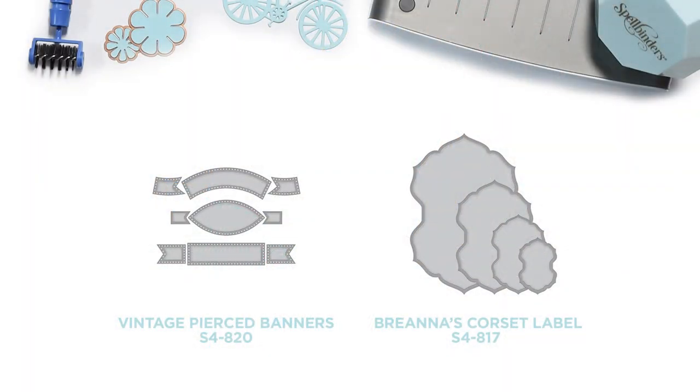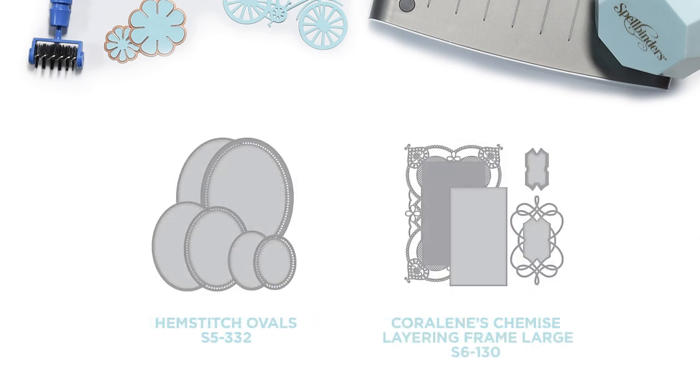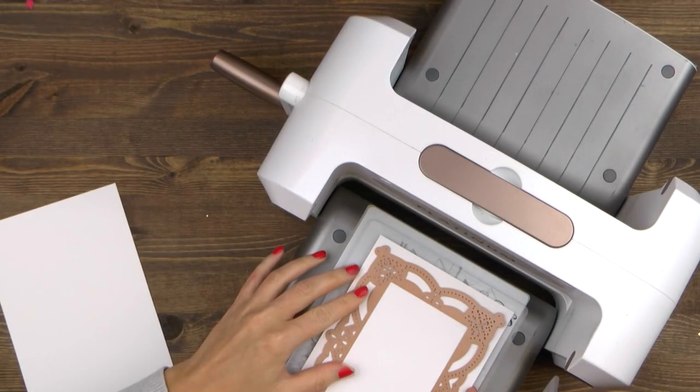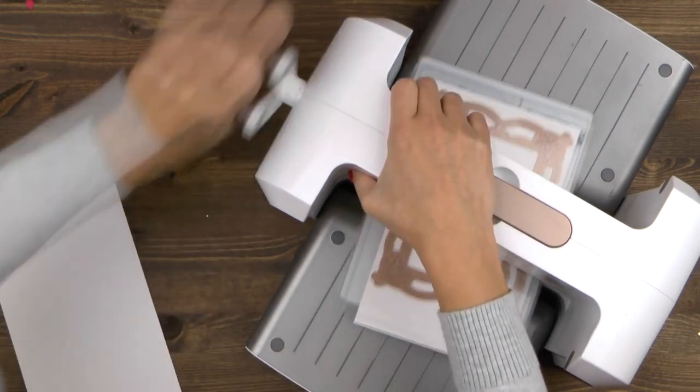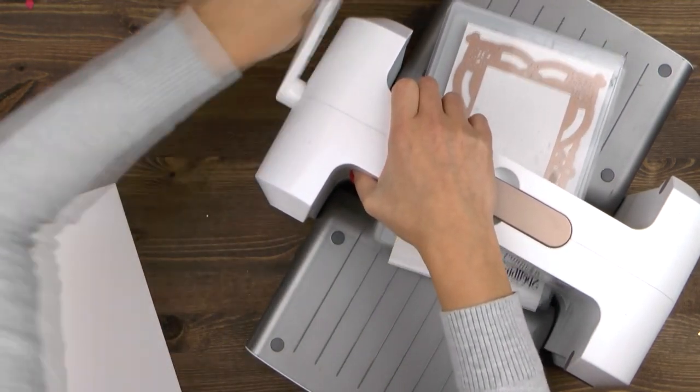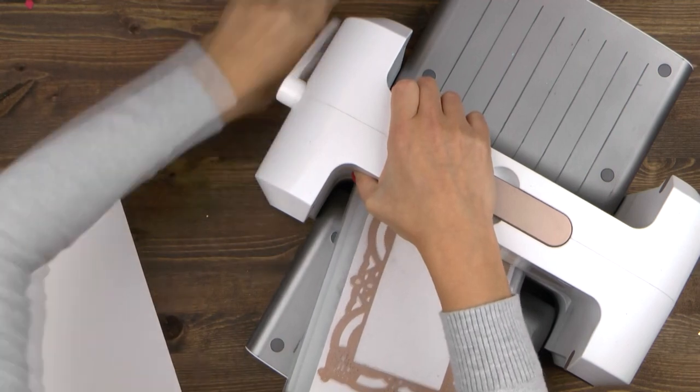I'm using the following dies to create this project. I'm going to start working on this card by die cutting all of the elements first and will assemble the project later. I'm going to cut two panels using the largest die from the Coraline's Chemise Layering Frame Large set out of white cardstock.